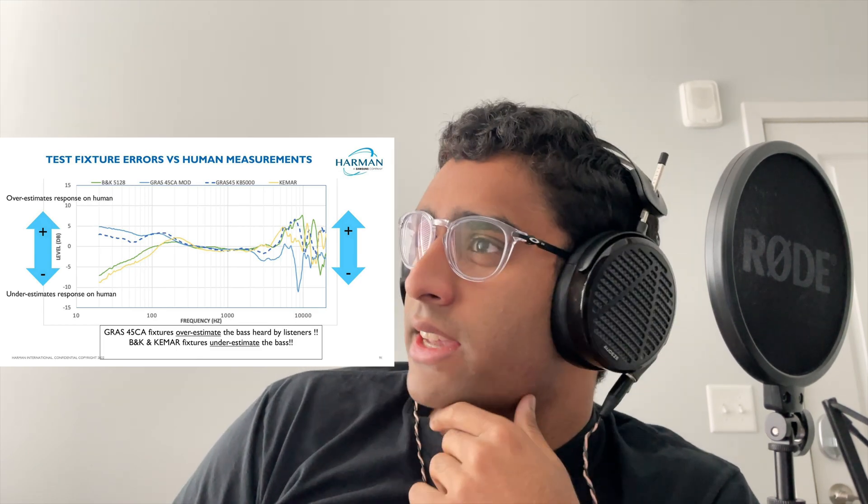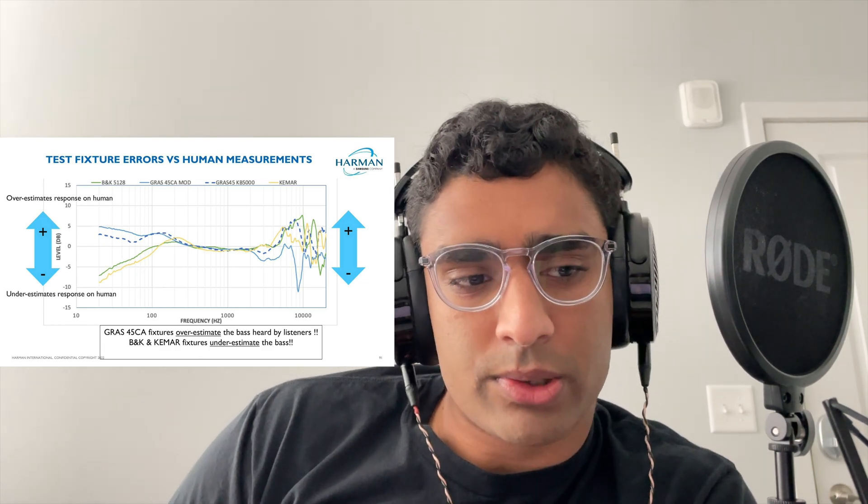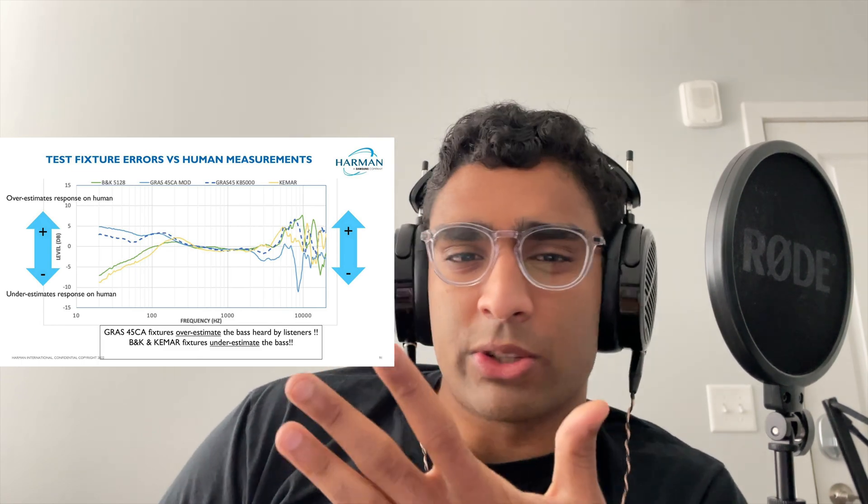Another thing is that apparently the 2018 target used in places like Crinacle and Oratory are wrong, in that the treble shelf is only supposed to be minus 1.4 dB with an ear gain change, but somehow they had some tracing discrepancies or something like that. But using the true Harman 2018 target, it sounded extremely harsh and bright on the Gras rigs with the keymar.